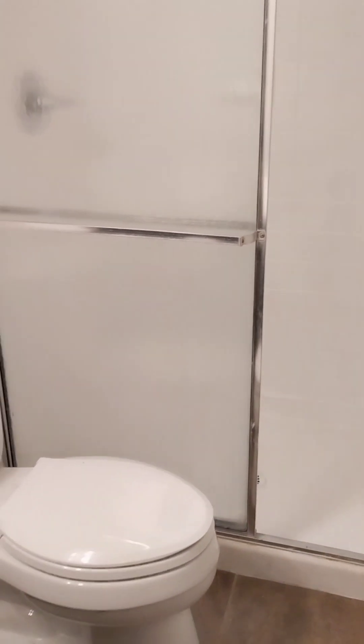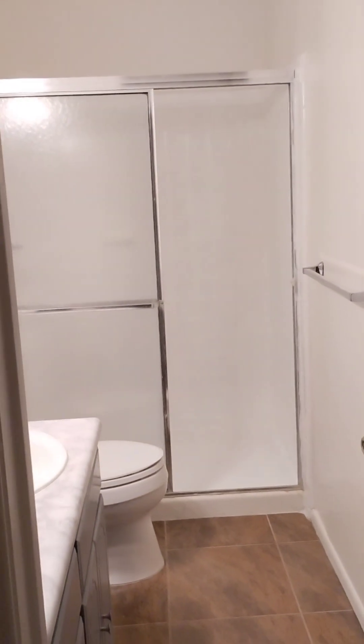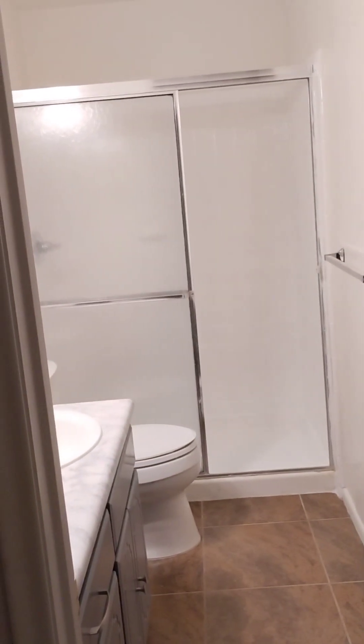I left about an hour between coats to dry, and I worked on the countertops in between so I could get some fresh air. I'm so happy with how it turned out.